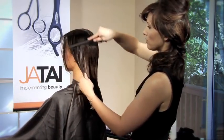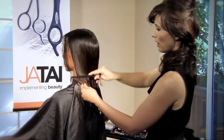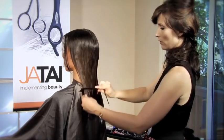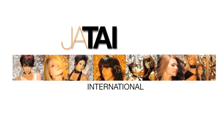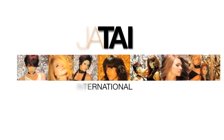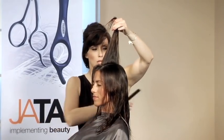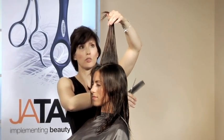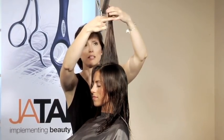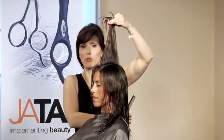To preserve that, I've combed everything down at zero degrees and then bring it back, over-directing it, and then remove that length as needed. Now we can get started on her layers. Instead of starting the layers in the back like we're traditionally taught, I'm going to start them on the top. Starting the layers at the top helps to maintain the length through that foundation.